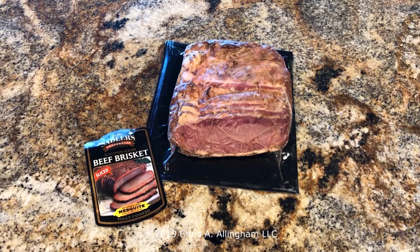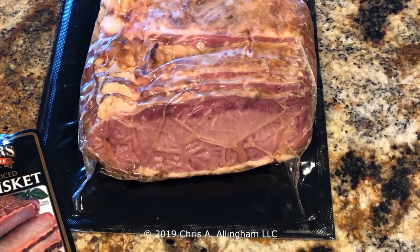Here I've removed the label from the package so you can get a closer look at how the brisket looks inside the package. You can see clearly a smoke ring across the top, a little knob of fat on the left, and a thin layer of fat across the bottom. Okay, let's crack this guy open and see what we find inside.